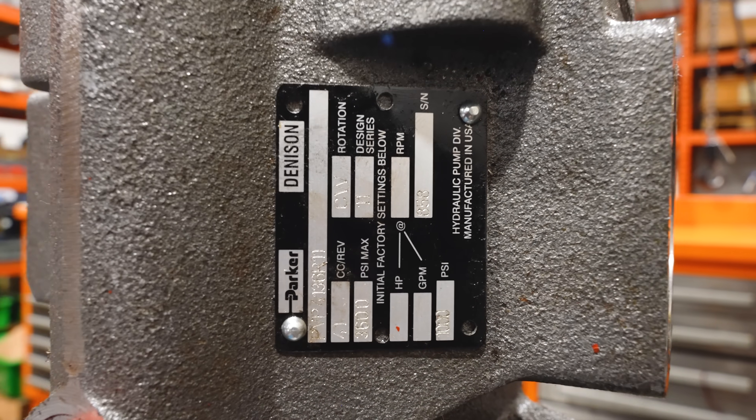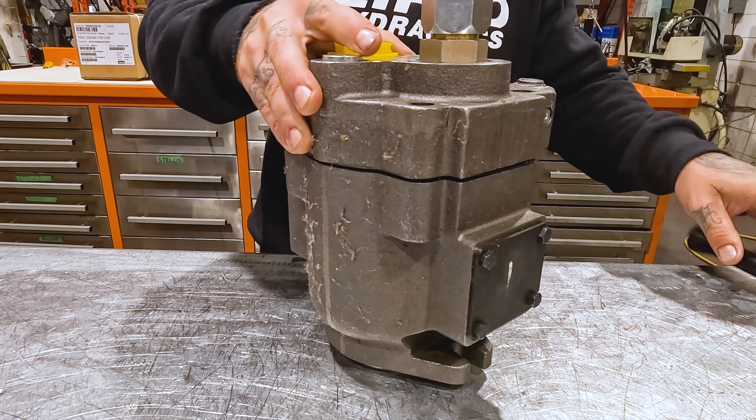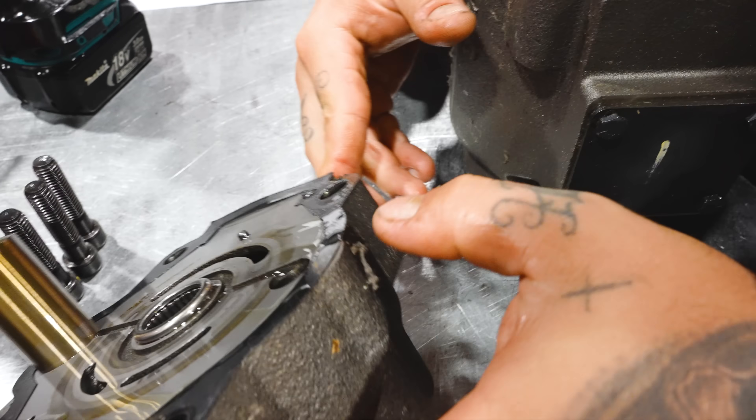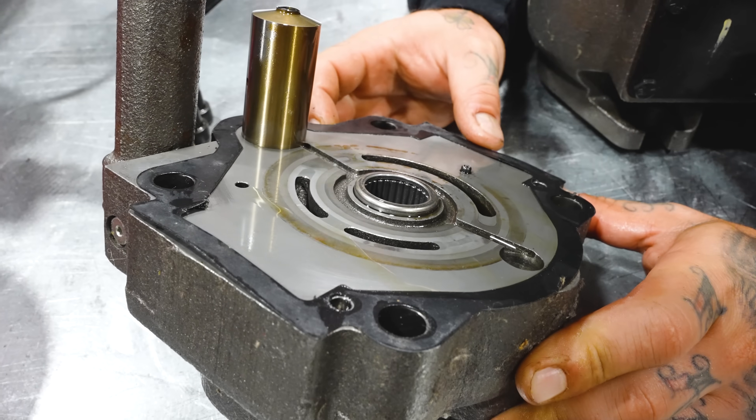Hi guys, it's Fraser from Lifco Hydraulics. We have a piston pump inspection here. We're trying to figure out what went wrong with this one. It's only been in service for a few weeks and the customer sent us a message saying it's leaking from the housing, asking for a new gasket. We sent one. What I should have said was, this is a little suspicious — are you sure it's only leaking because of a gasket? Let's take a look.